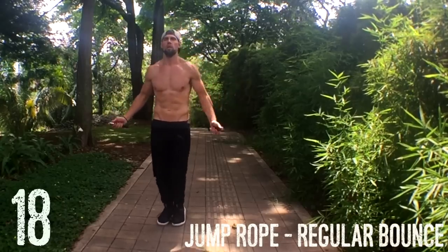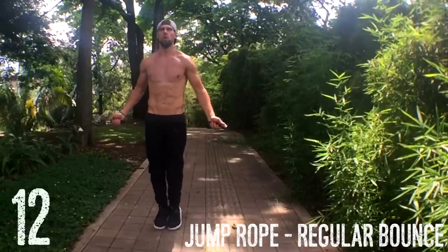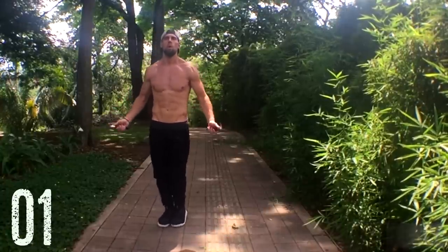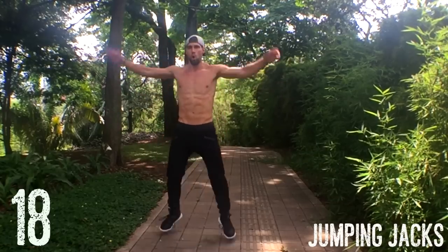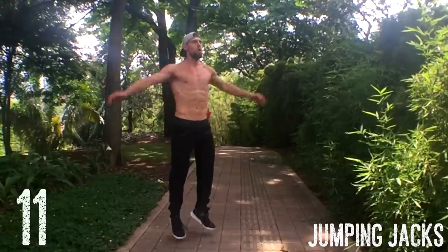Up next we have jump rope regular bounce, and I'm just going to talk about the fundamentals here. Jumping rope involves doing less. You don't want to be moving your shoulders and jumping high off the ground — that's going to cause you to mess up and not allow you to spin the rope fast. I'm letting my wrist control the entire swing, and my feet are only coming up as much as they need to get the rope under there. No matter how good you get at jumping rope, you're always going to mess up, so don't get discouraged — just continue to practice. You don't need to be able to do tricks to get a lean and sexy body. You just need to do regular bounce and spin the rope fast without messing up.